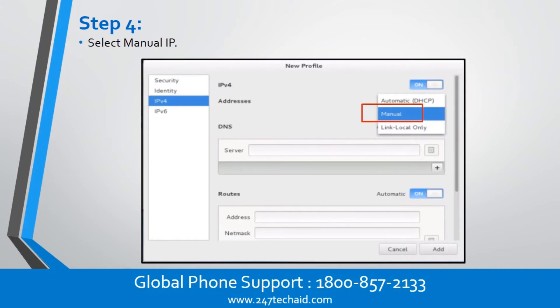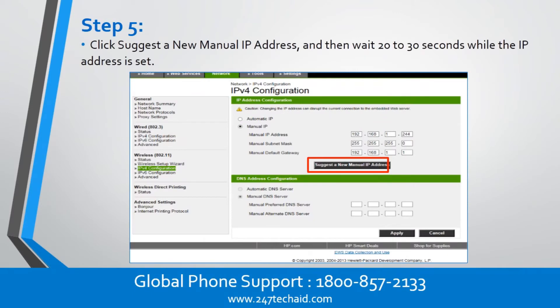Step 4. Select Manual IP. Step 5. Click 'Suggest a new manual IP address,' and then wait 20 to 30 seconds while the IP address is set.